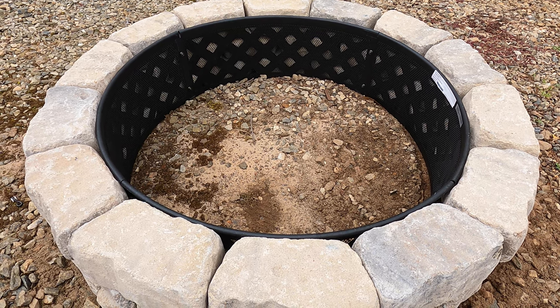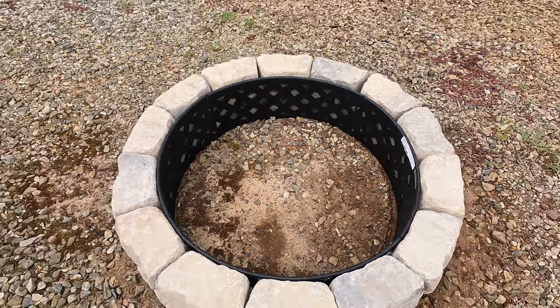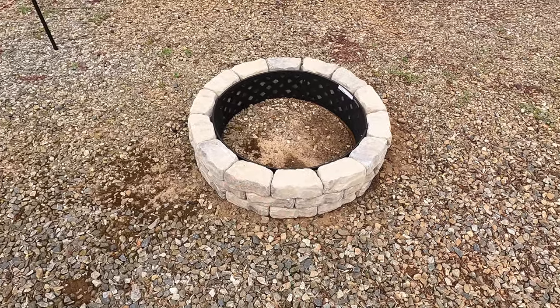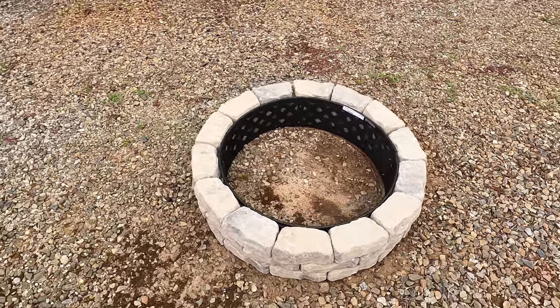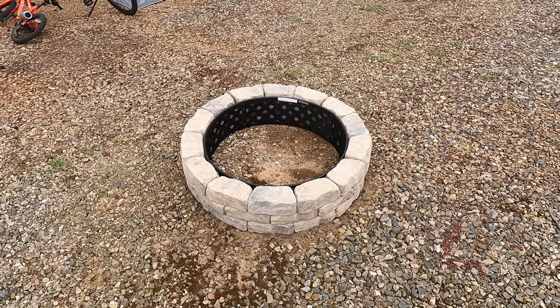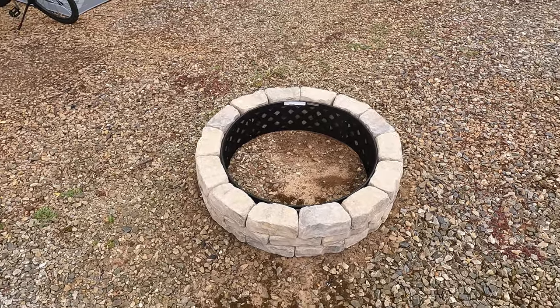So anyway guys, just a real short video. If you're interested in doing something like this at a permanent site, or even in your backyard, you'd maybe throw some masonry adhesive between the blocks, or some mortar — maybe some heat resistant mortar — if you wanted to make it permanent. But I thought this was a pretty good option for $87. I hope you enjoyed, I hope it's useful, and as always, consider subscribing. See ya.